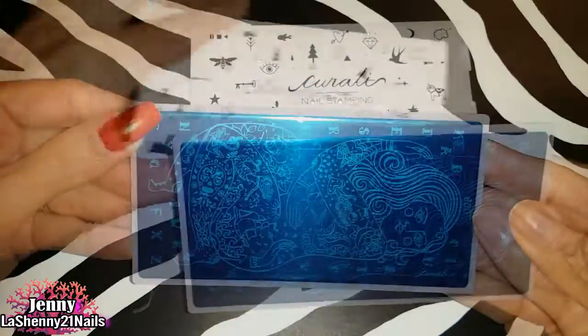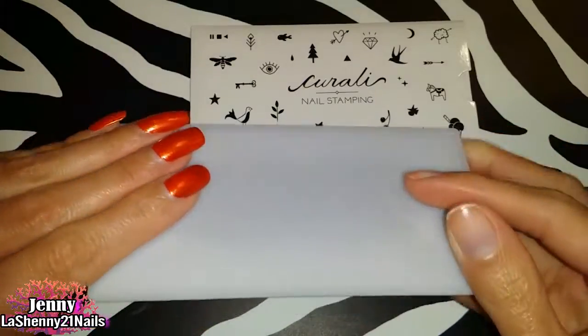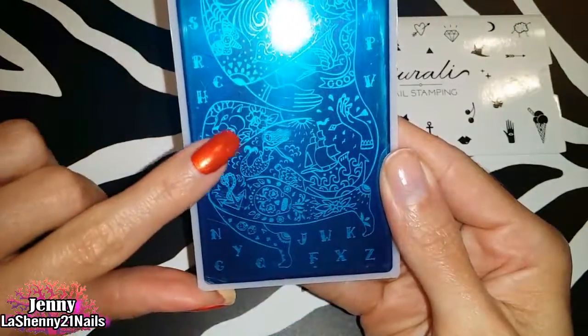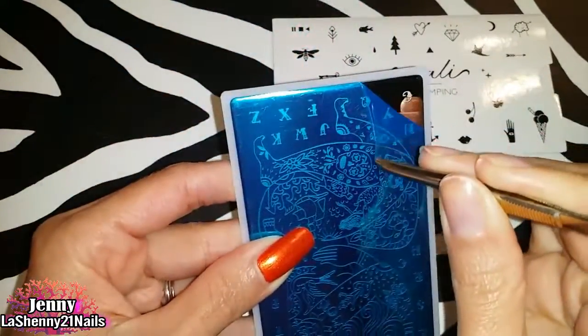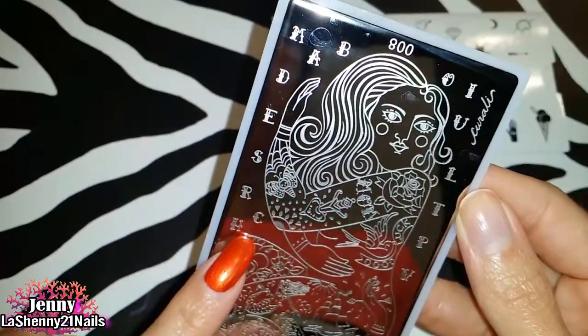Look at this beautiful plate — it's number 008. It has a blue protective film and also a white backing, which looks really good quality. Here's another look at the beautiful images; I see a little mermaid here. After removing the blue film, we can really appreciate how beautiful it really is. I love that it has individual letters all around the plate.